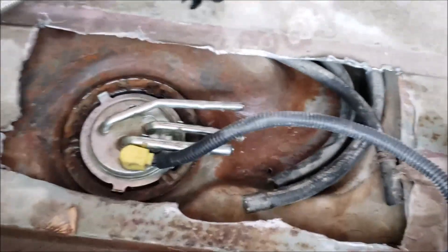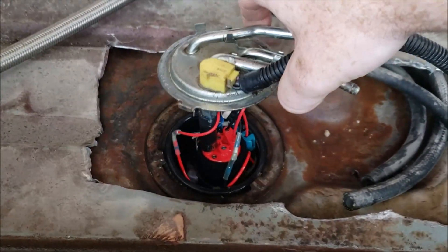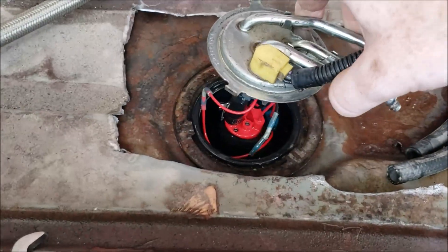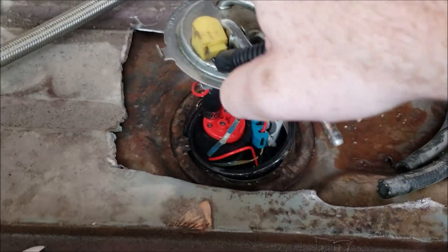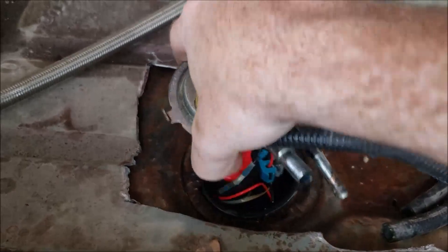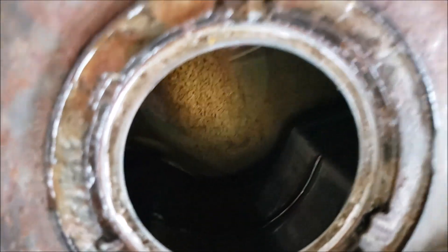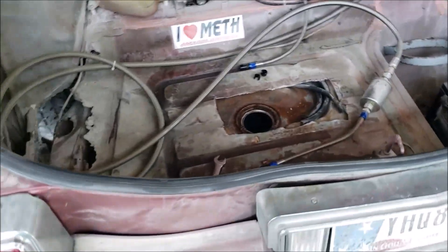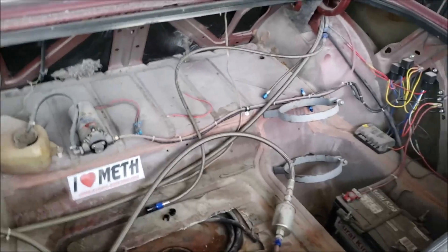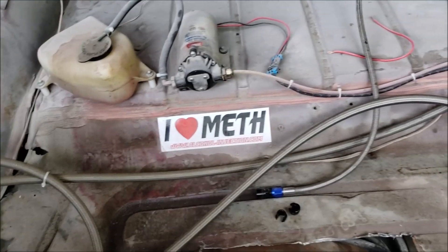I've taken the lines off of mine to try to simplify this a little bit. This is a Grand National — Buick Grand National — sending unit, and I put it in the factory G-body tank. There's an internal baffle inside the tank on the fuel-injected cars — like the Monte Carlo with the 4.3 and the Grand National with the turbo 3.8. Mine is full of ethanol right now, but on the fuel injection tanks there's an extra baffle to keep fuel from sloshing around and keep it around the bucket of the fuel pump. This is my homemade methanol setup and I'll make a video about it later — it's pretty simple and very cheap.